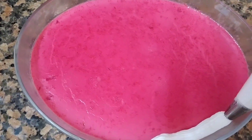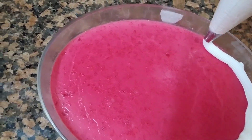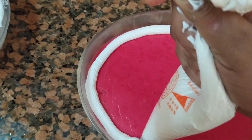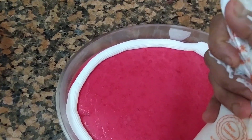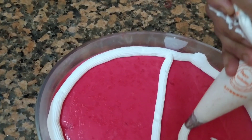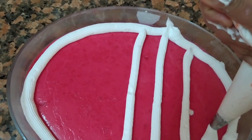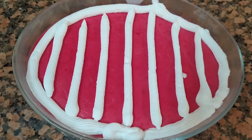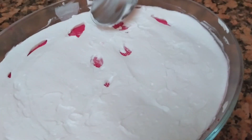Put it in the piping bag and spread it, then put it in the fridge. Put this mirror cool in the fridge.